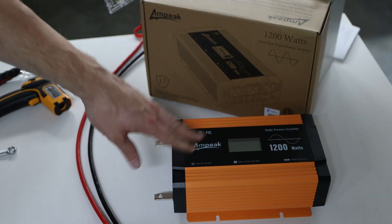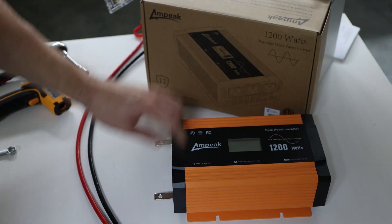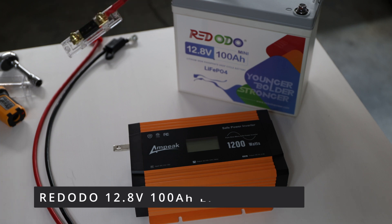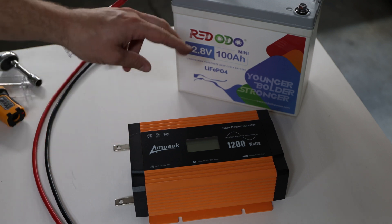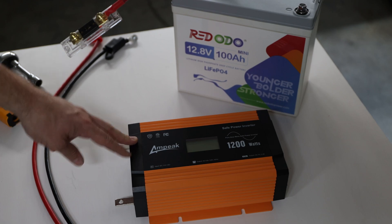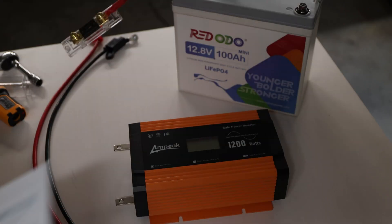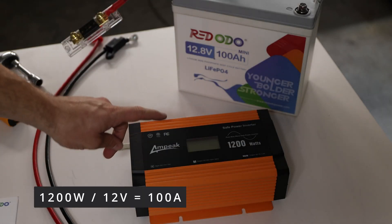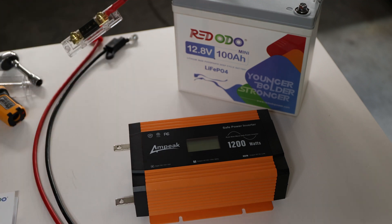We'll set it up now. For this video we will not only use the Ampeek inverter — we'll also use the Red Odeo 100 amp hour 12 volt lithium iron phosphate battery mini. The reason we're using this combination with the 1200 watt inverter is simple: it states the max continuous discharge current is 100 amps, which at 12 volts converts to 1200 watts. So there's no better match for this test.